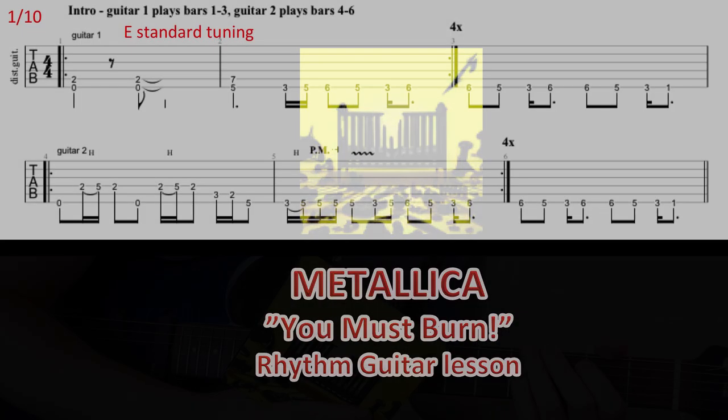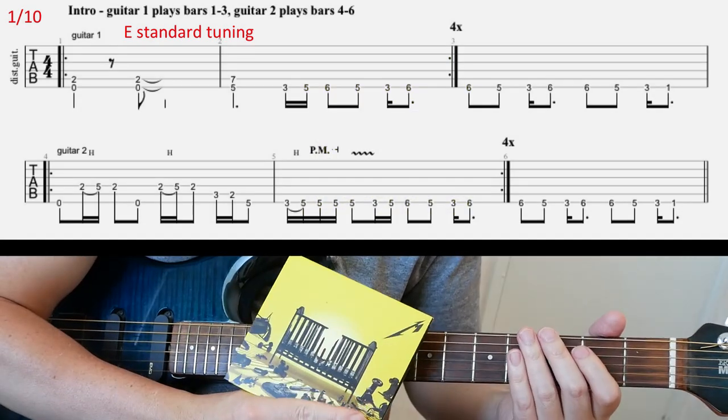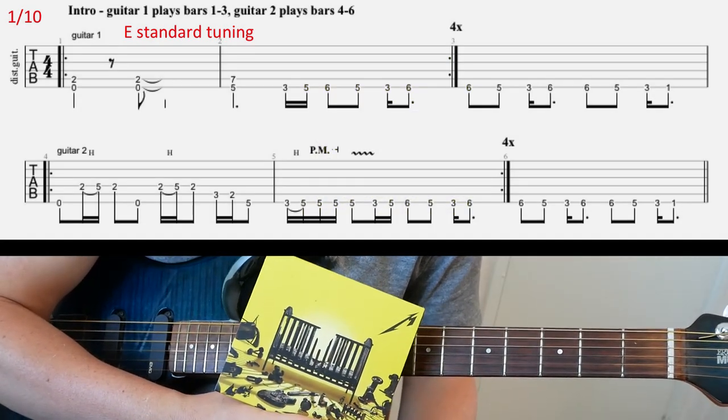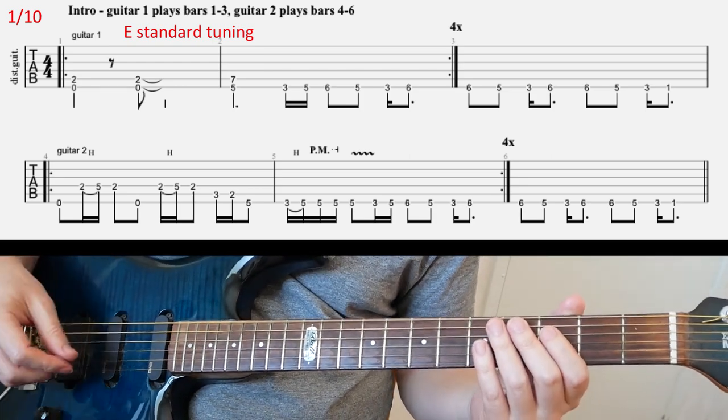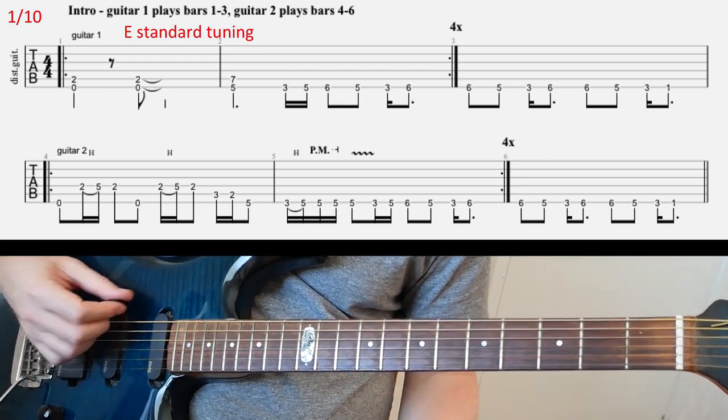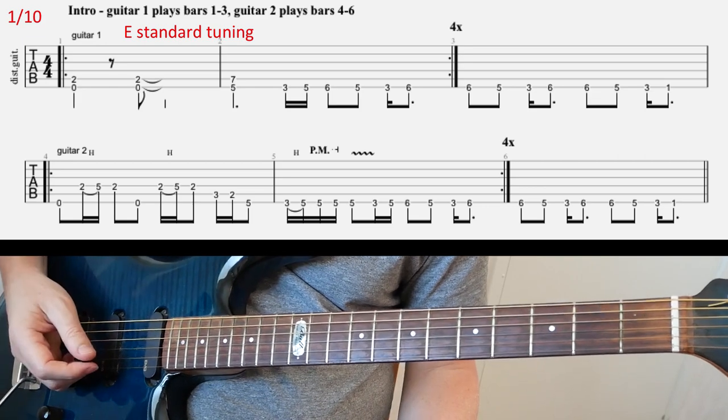You Must Burn, from Metallica's 72 Seasons album, the standard tuning.